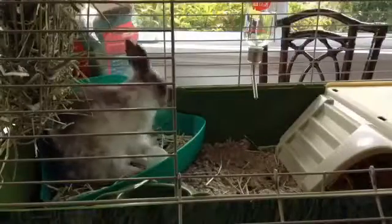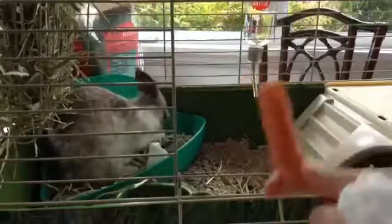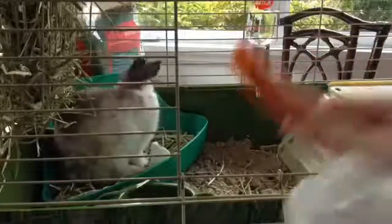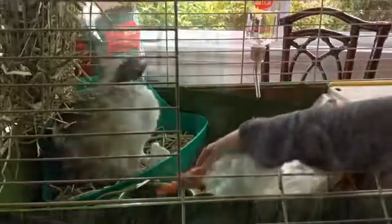Since she's back in, we like to give her a treat. And please do not give carrots to your bunnies very often. We're just giving her a nice treat because, especially today, she was very good. So we're going to give her this cake.